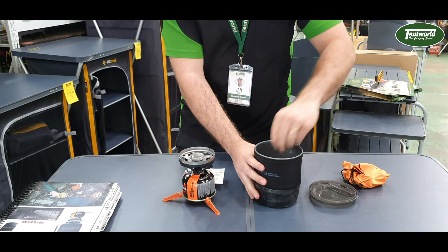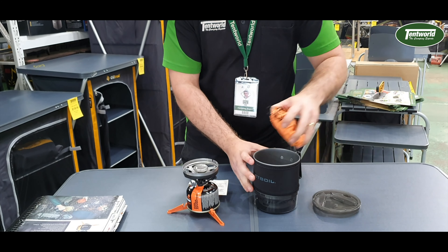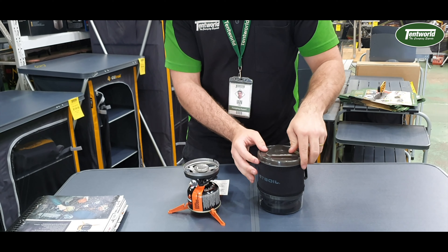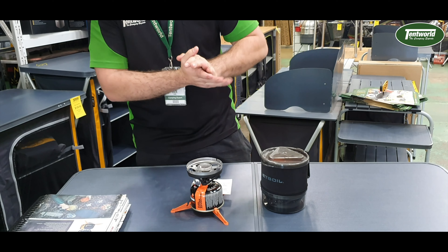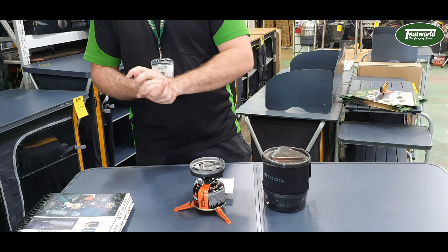You've also got a pot stabiliser there at the bottom. And if we talk about boiling time — two minutes and 15 seconds to boil one whole litre of water. That's pretty incredible.